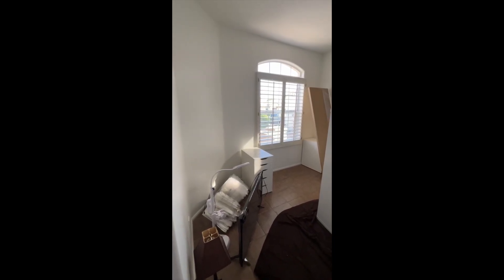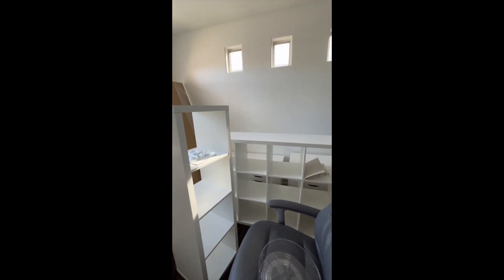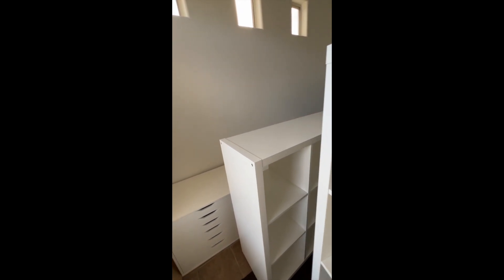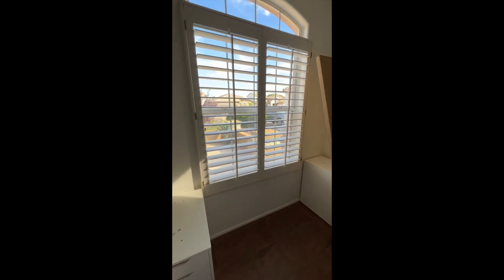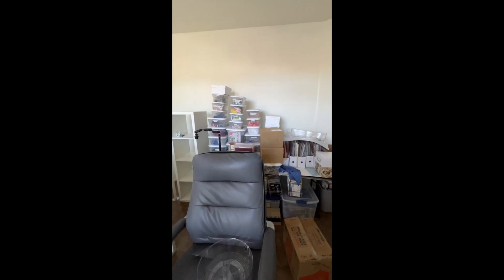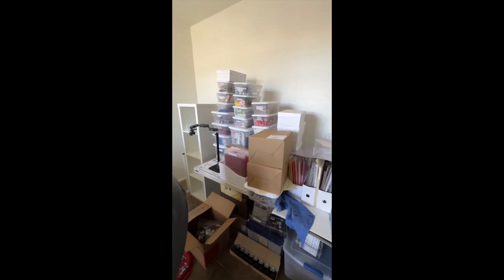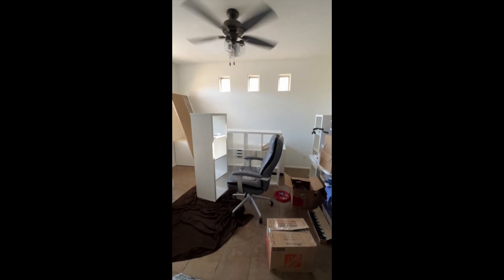So I hired someone to build my Kallax and Alex drawers. This one here is going to go on top of these three, with the smaller units on each side. This is going to be turned the other way up and those are going to line that wall. And then my desk here — I don't have anything planned for this area yet. But anyway, that's the update on how the craft room is going and the house.